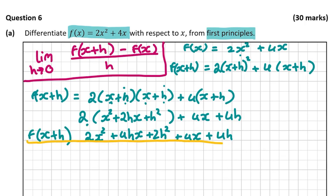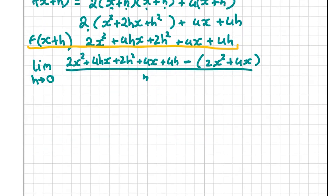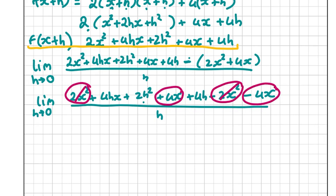Now let's fill out our formula. The limit as h goes to 0 of f(x+h) minus f(x), all divided by h. So we have (2x² + 4hx + 2h² + 4x + 4h) minus f(x), which is (2x² + 4x), divided by h. Multiplying in the negative sign, we get 2x² + 4hx + 2h² + 4x + 4h − 2x² − 4x, all over h. We can cancel 2x² − 2x² and 4x − 4x.